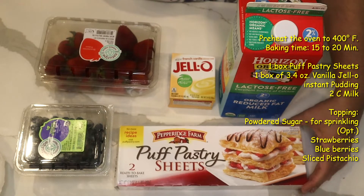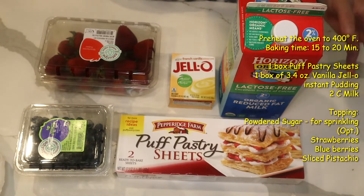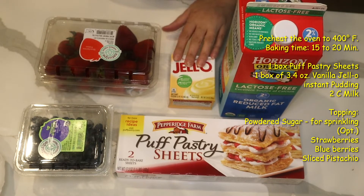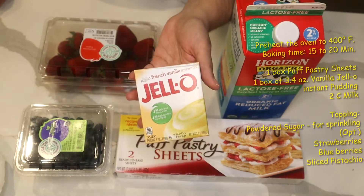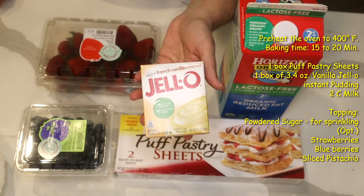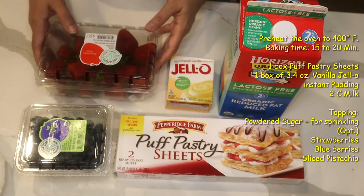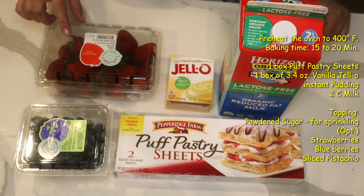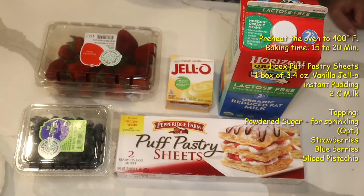For this particular one, I have puff pastry sheets, I have milk, and I have a pudding — that's an instant pudding, it makes it very quick. This is the French vanilla instant pudding. And I use some fruit: right here I have some strawberries and blueberry. You can use peach, banana, or mixed berry.